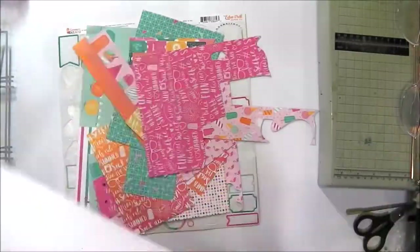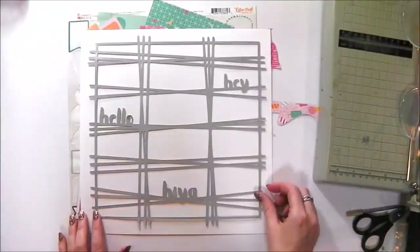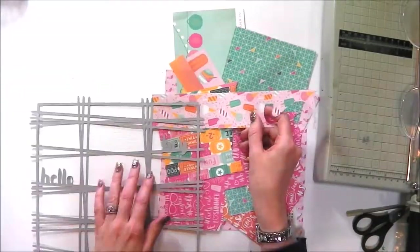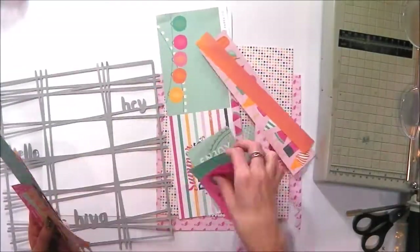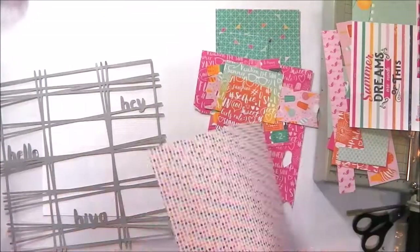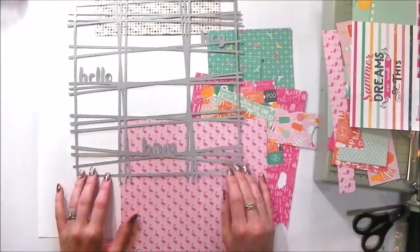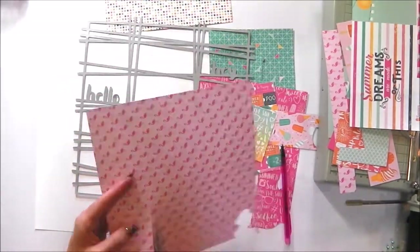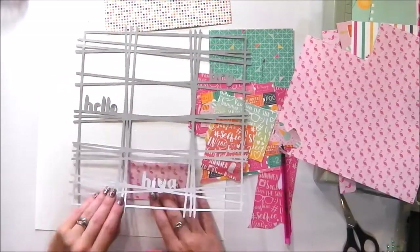I've cut the cut file in a grey colour and I'm planning to have a white background. I'm using the Echo Park Summer Dreams collection and I have lots and lots of little bits and pieces left over — lots of scraps — and I plan to backfill every single gap with a different paper from the collection.